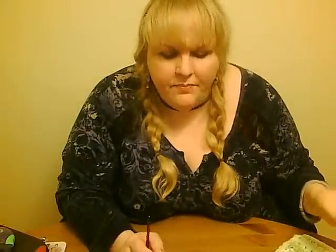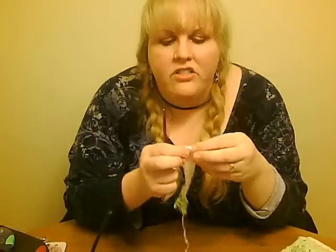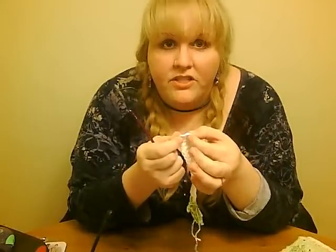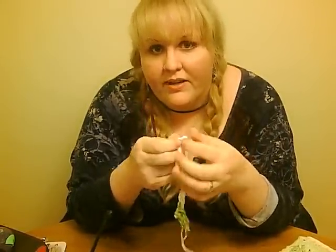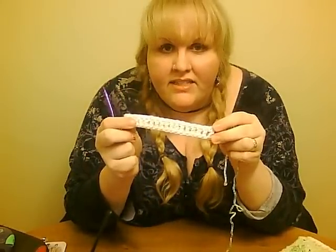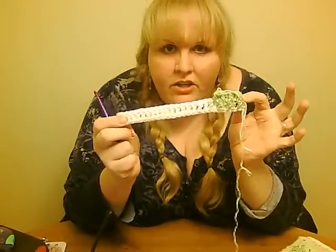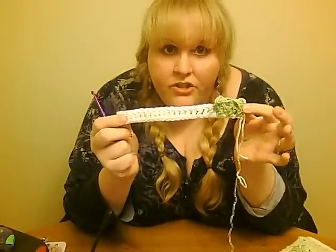This is super easy to do and I can show you how to do it in just a couple simple steps. First thing you're gonna do is chain 28 stitches and then double crochet in the fourth chain from the hook. That first chain three that you skipped at the beginning is gonna stand in for your first double crochet stitch here and throughout the rest of the pattern. You're going to double crochet in every chain stitch across the foundation row and then when you turn you're gonna start the pattern which you can see I've started to work in here.